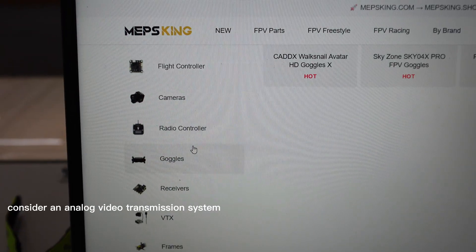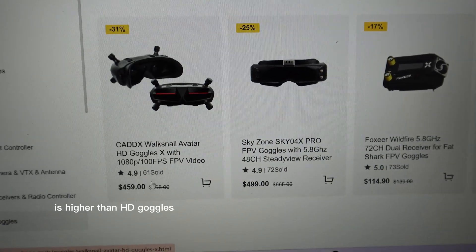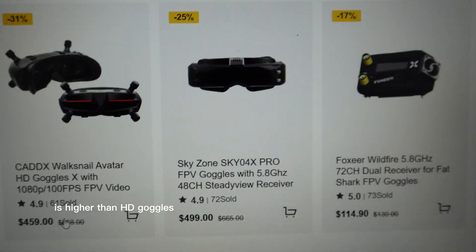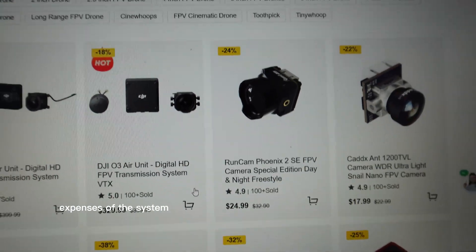To begin, consider an analog video transmission system. The initial cost of the analog goggles is higher than HD goggles, but you'll save significantly on the ongoing operational expenses of the system.